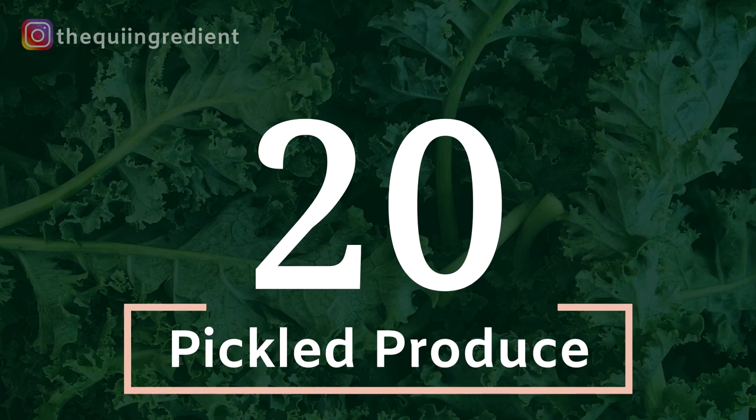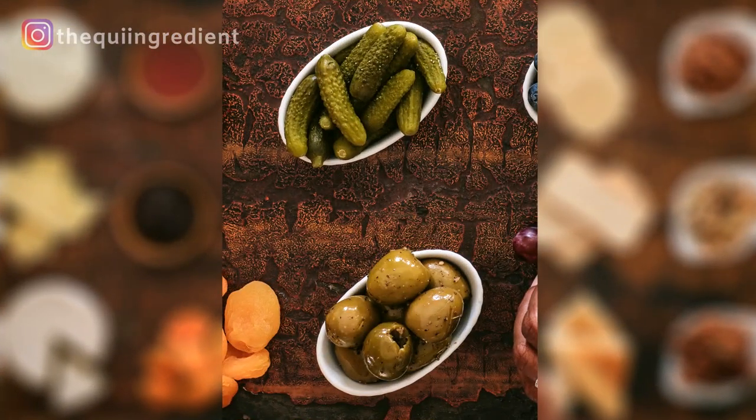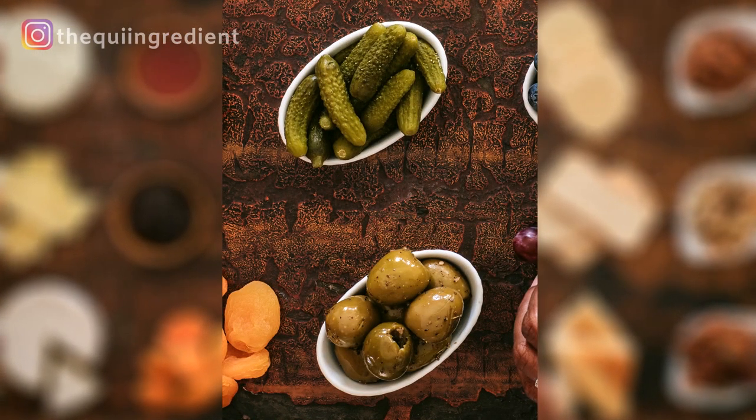Last but definitely not least, this one is really fun to shoot because you can use it in a number of different ways. My number 20 is pickled produce — whether it's actual pickles or pickled vegetables, it's really great subject matter to shoot alone or with other subjects.